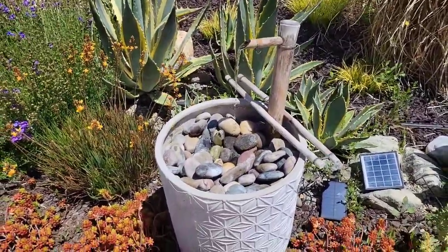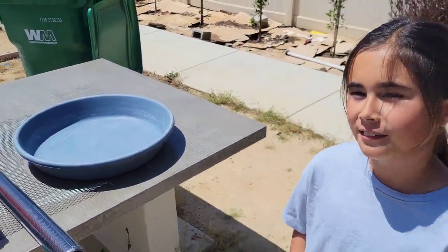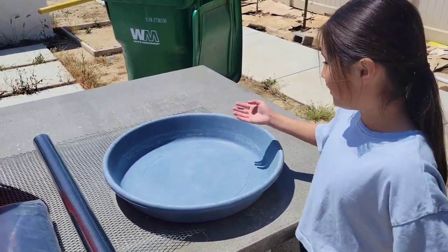I saw this $1,200 restoration hardware concrete side table that I really liked. I figured I could make something similar with the supplies I already had, but I thought it'd be neat to turn it into a DIY water feature as well. Here are the supplies you will need.